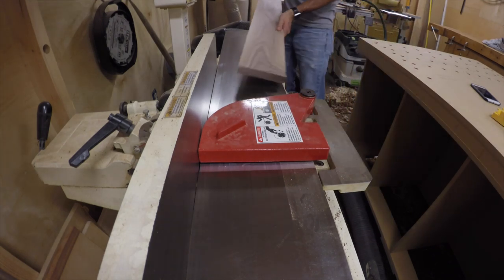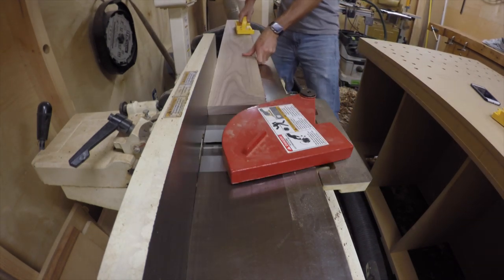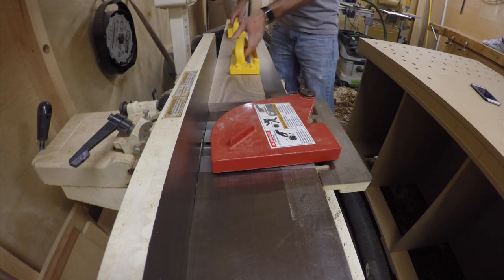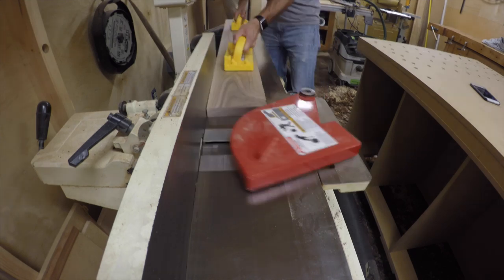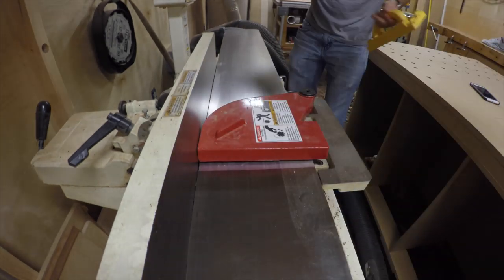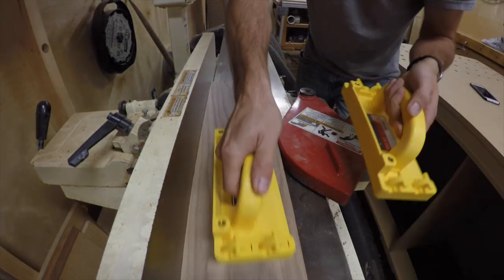Hello everyone. Today I'm going to be building a candle holder for a tabletop. It's got a cool curved feature in it that I do with kerf cutting. It's a nice skill builder exercise for bending solid wood.